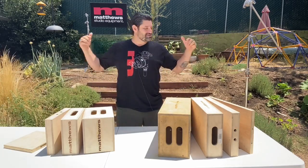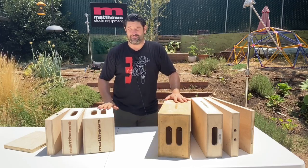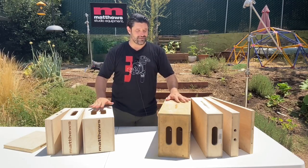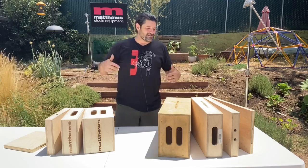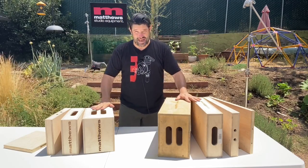Apple boxes — so cool, so important. They might look simple to folks who don't know about them, but if you've been on a film set, in a photo studio, on a grip truck, you know how important these guys are. They're literally the building blocks of our industry. So let's get into it: learning about the gear, talking about the features and usage of the amazing Apple box.